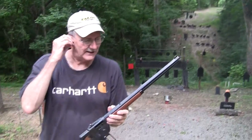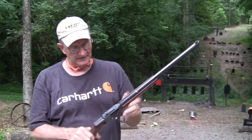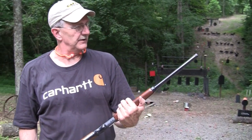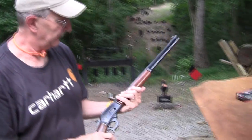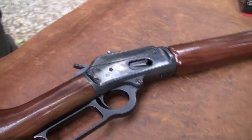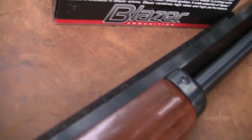Marlin 1894 Cowboy Limited, .44 Magnum. Walnut stock, lever gun, Skinner Sights. It's a sweet little piece of hardware. Let's take a look at it a little bit closer and reload it. It's got that octagonal barrel, which we folks cowboy at heart just cannot help but like.